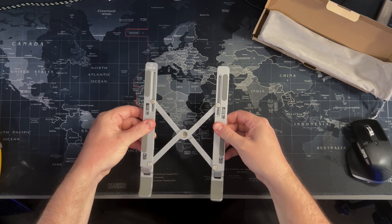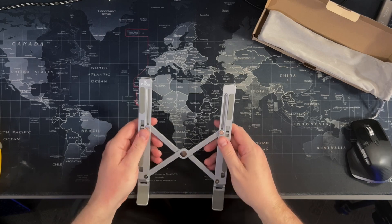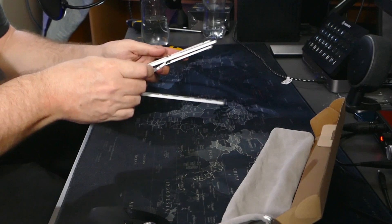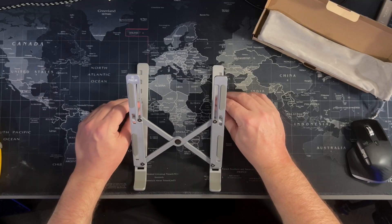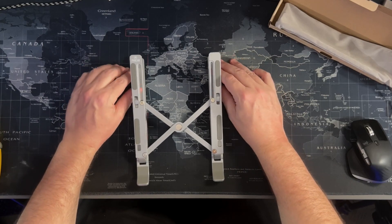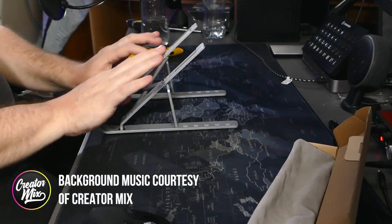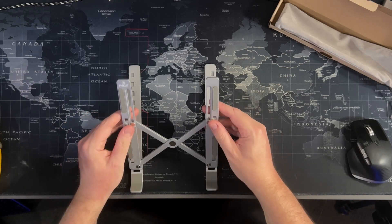As I pull it apart, we've got these lock-into-place mechanisms. These legs pop out. So then we can set the tilt we want — from a slight tilt up to quite a bit of an angled tilt. Now I don't want a super angled tilt because if I'm going to be typing on the keyboard, I don't want to be typing at an angle. Even just holding my fingers like that — that's just too steep. So let's give it a try. Real world demo.